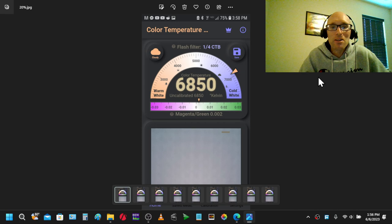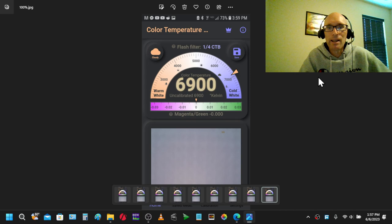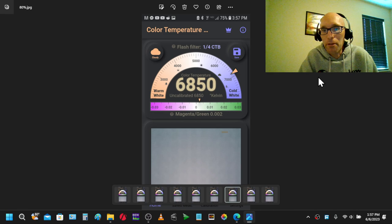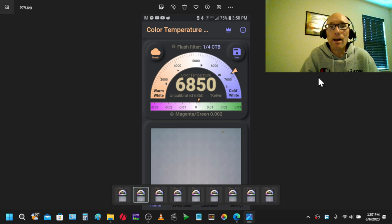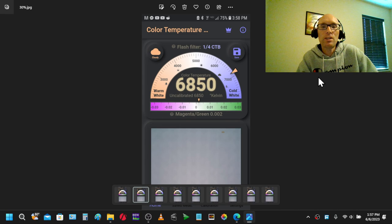Why does this number not really matter on a calibrated display? Because what matters is the fact that this is measuring the same from 20 all the way up — 6,800 to 6,900 — we're right in the ballpark the entire way up the scale at the same temperature. That's what really matters. Some displays I've seen can be 9,000 Kelvin at 80% and 5,500 at the low end — you don't want that. This calibration is showing a level of accuracy, and the phone can actually show you that we are essentially 6,850 on average all the way up to 100%. So that's in SDR.